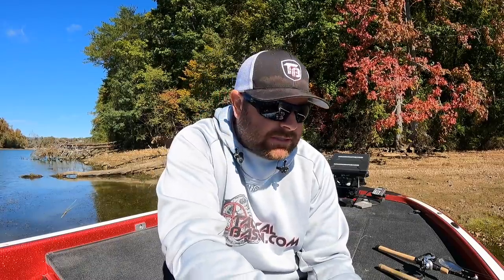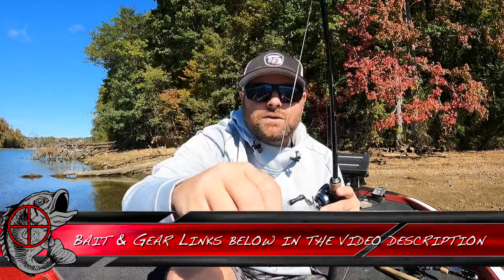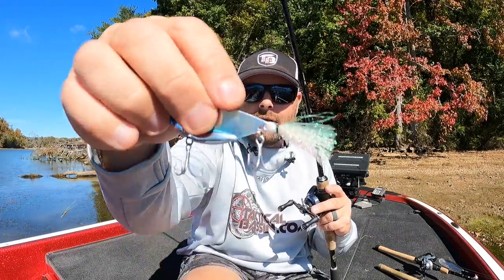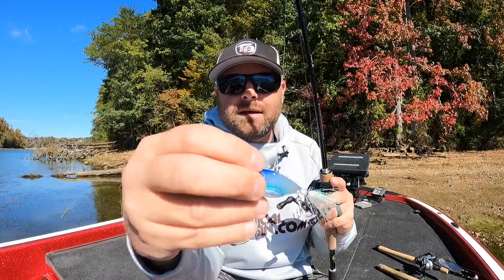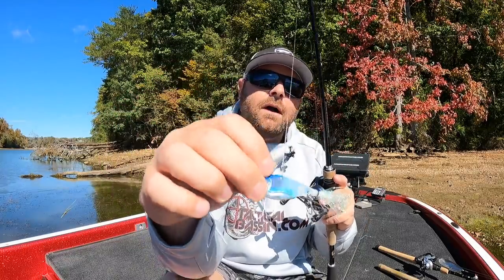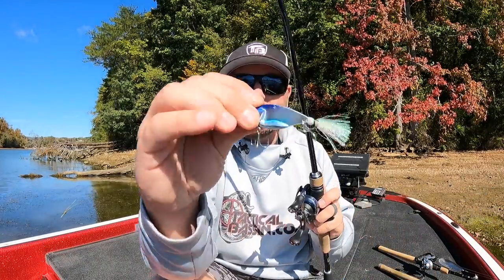Number two is the Megabass Dynablade. It has a hand-tied feather or tinsel on the back. Megabass typically comes with fairly good hooks so you don't necessarily have to upgrade, but when I do I use the same Owner hooks. That feather on the back really slows the vibration down, so if your fish are getting more pressured or the water is cooling and fish are starting to shut down, switch from the Vault over to the Megabass.